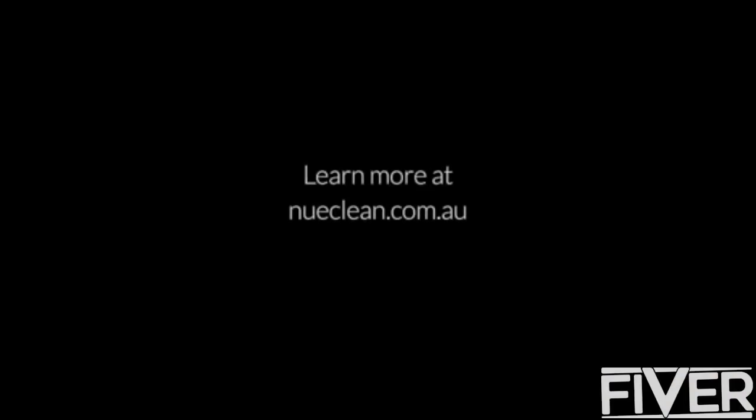NuClean gives you the power to make your home and our world a cleaner, healthier place to live. For more information, visit nuclean.com.au.